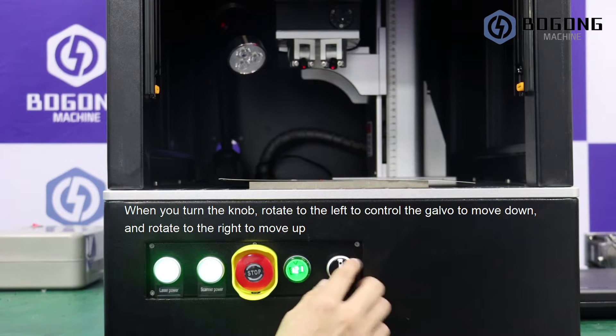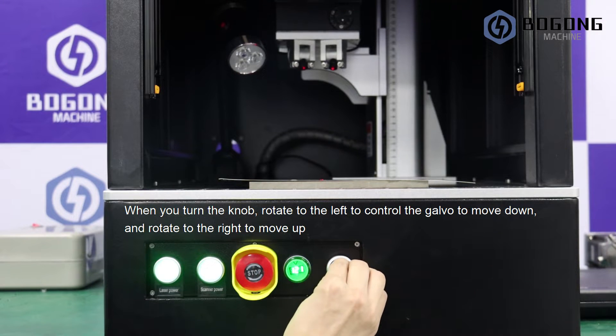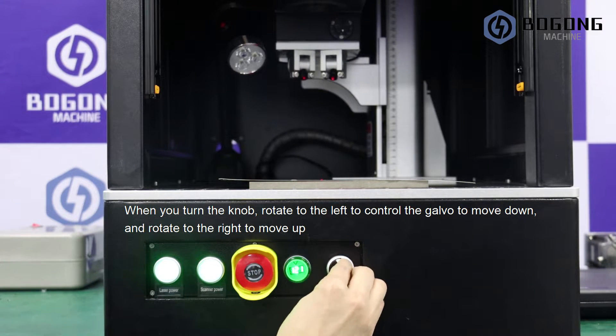When you turn the knob, rotate to the left to control the column to move down, and rotate to the right to move up.